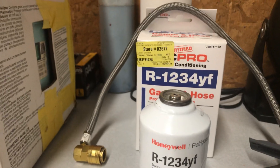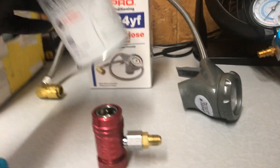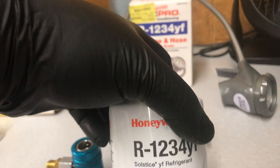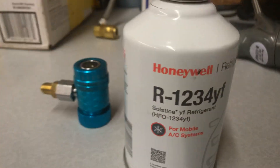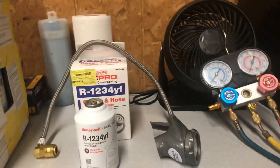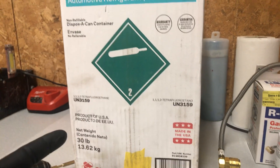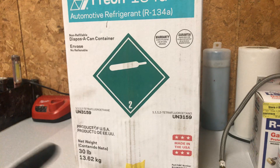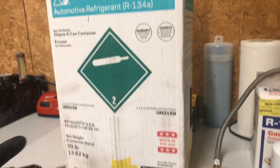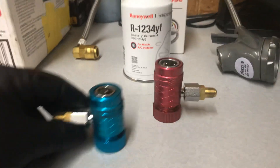What's odd is that R1234yf is actually flammable, while R134a is not. So if this blows up in an accident, you could catch fire — which is crazy. But anyway, the real reason seems to be money: the 30-pound bottle of R134a costs about $120, while 30 pounds of R1234yf runs close to $1,800 to $2,000.